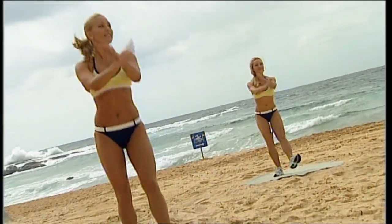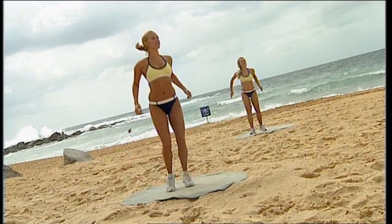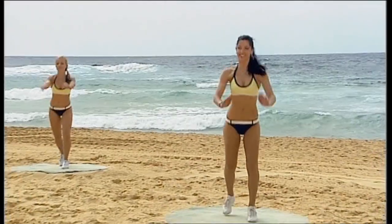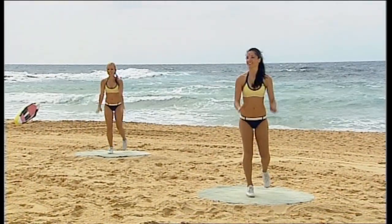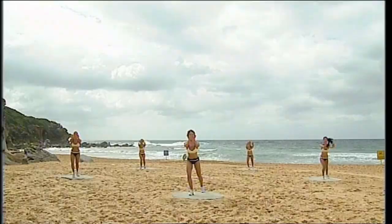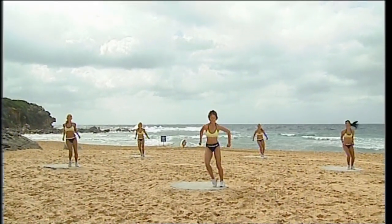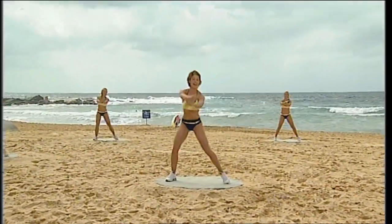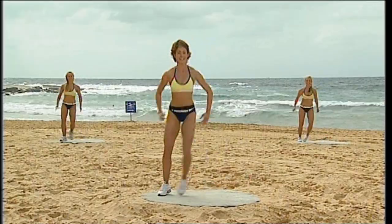Push four, three, two. Now take it back. Working into the calves. Starting to feel a little bit warmer? Stay here for four, three, two. Step touch. Here we go. Let's take it across. So today we're at North Curl Curl Beach, one of our favourite spots on Sydney's northern beaches.